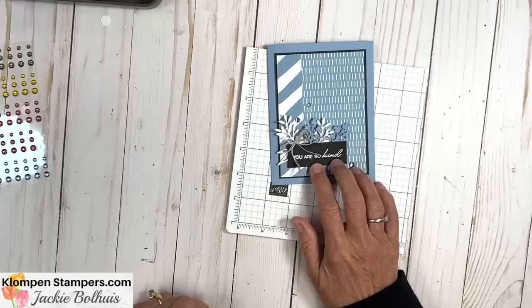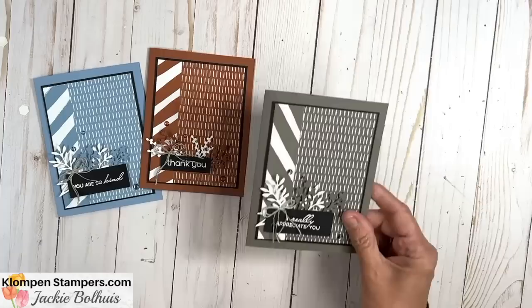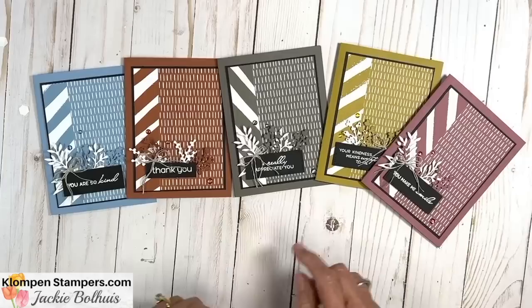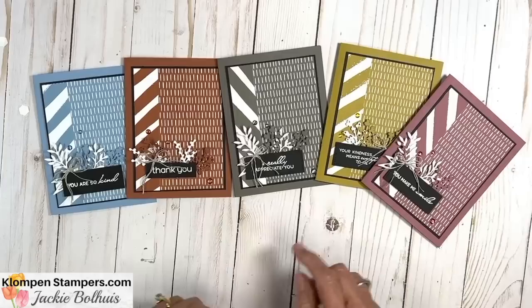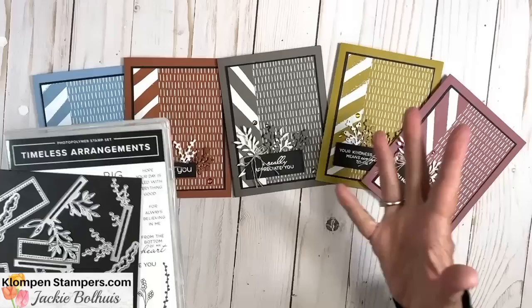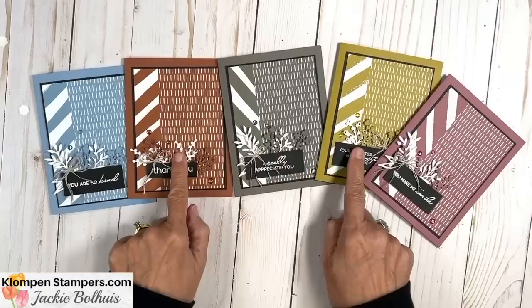Let me show you the other cards I made. I wanted to focus on the in colors, so this one is Copper Clay, and then Pebbled Path — notice I used different greetings, all from that stamp set. Wild Wheat. And there is Moody Mauve. Look at how beautiful they all look together and how they all work individually just for a monochromatic card. This is also a great focal point to pop on with any designer series paper.